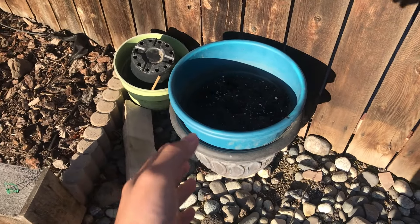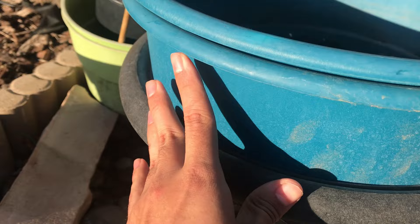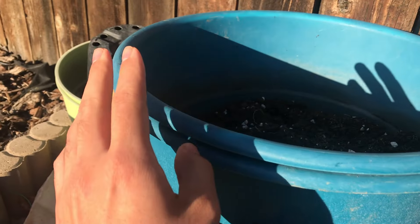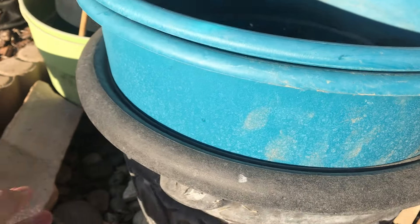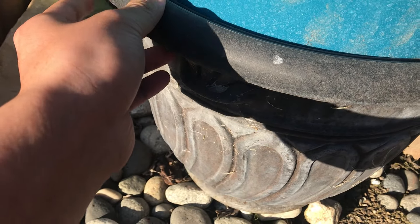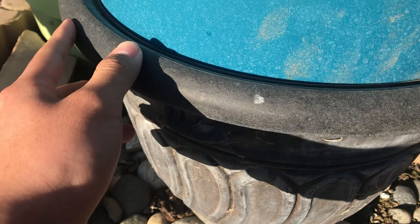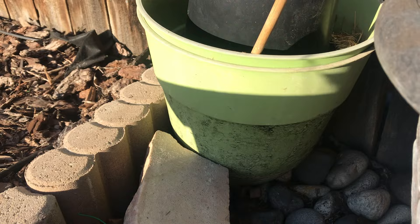Today I'm going to share with you the secret that many planting box manufacturers don't want you to know, and that is how long these really last. In fact, these two blue ones I've had for five years, and this tan or brown one I've had for literally ten or eleven years now, and it's still holding up, even these cheaper made ones.